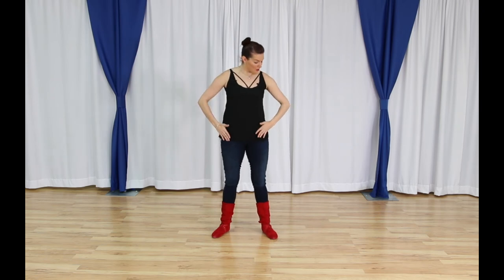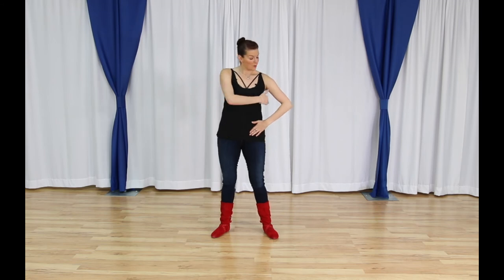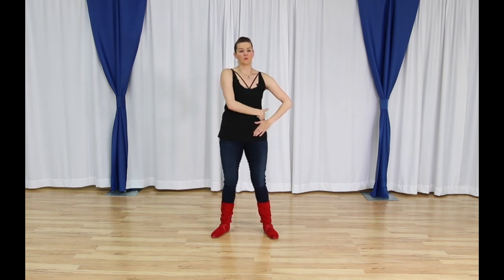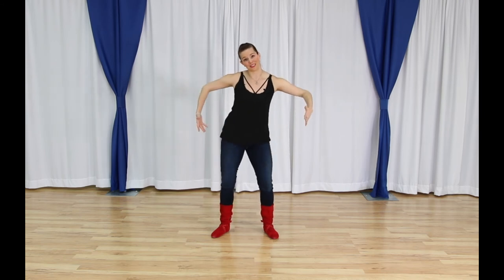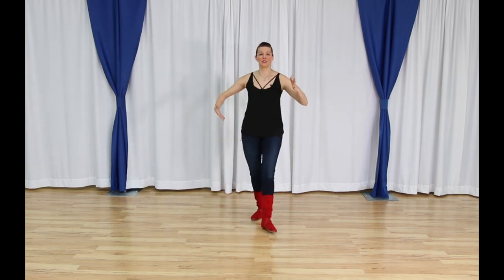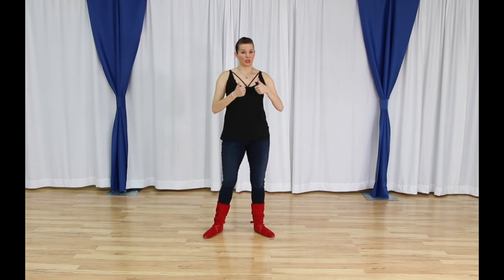For followers, you don't want your arm stuck to your side. Leaders, you're usually going to have your arms out a little bit or on your side, but at least there's a little bit of space underneath your armpit. If you need to get underneath there to grab a connection or get into closed position, that should be available. In general, having energy and a little bit of space between your arm and the rest of your body is a good thing.